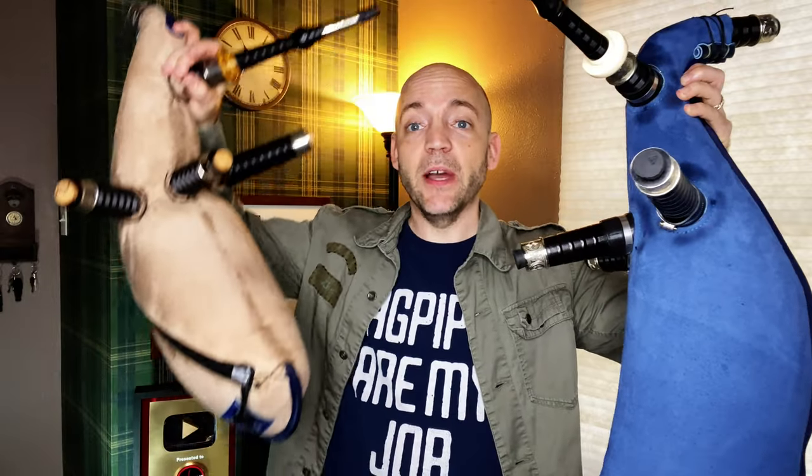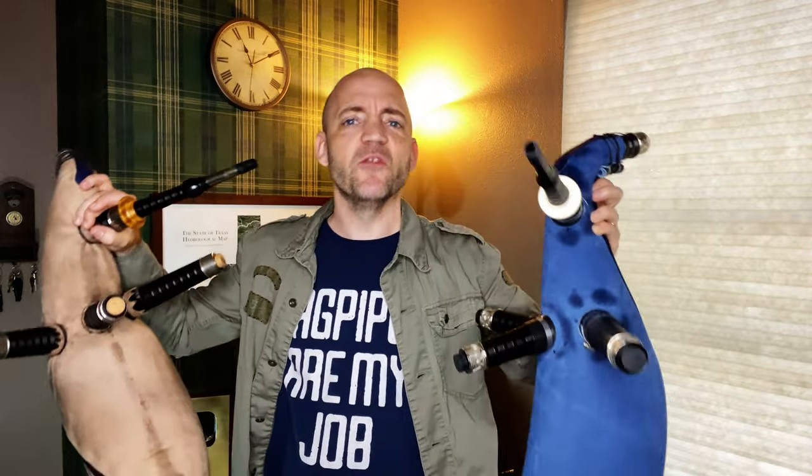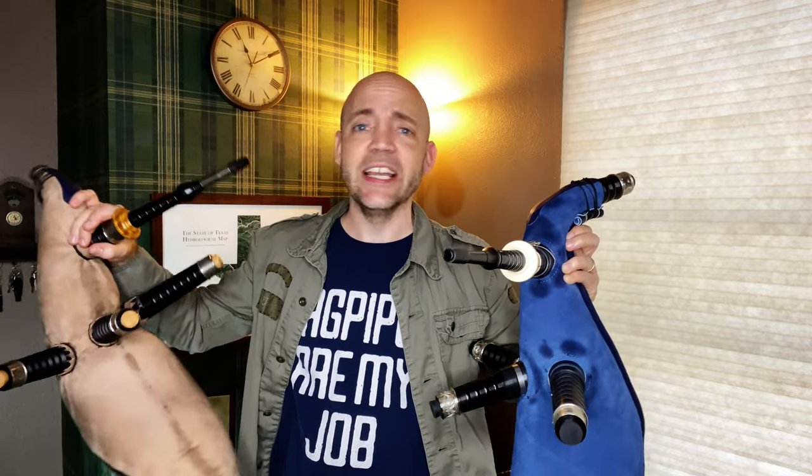Another thing to keep in mind is that this traditional tie-in is taking some of the internal room — this grommeted bag simply holds a little bit more air than the tied-in bag. To test this, I'm going to empty both of these bags completely, do my best to put full lungfuls of air in, and see if I notice a difference between how many breaths it takes to inflate this one versus this one.